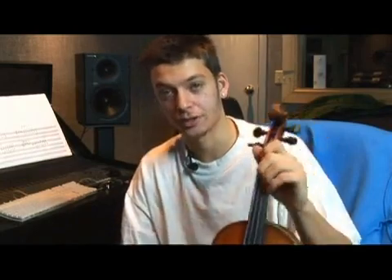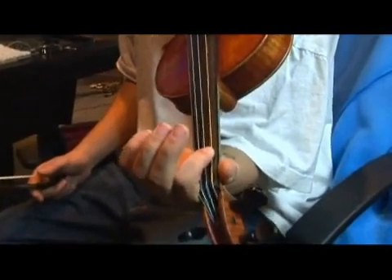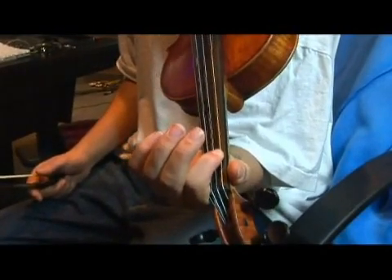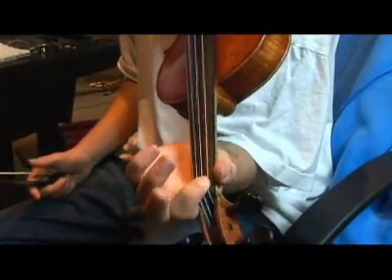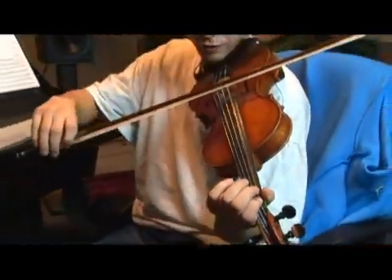Now let's go over the first degree of the A flat major scale, which is our first finger on the G string. Remember, it's a low one, not a high one. The high one would be A natural. This is an A flat — it's our first scale degree.